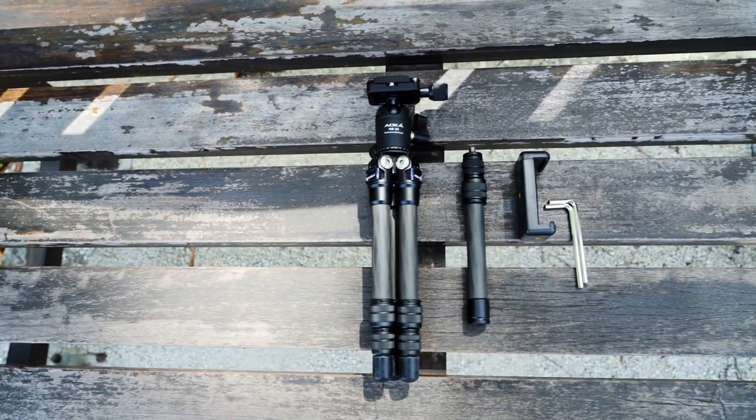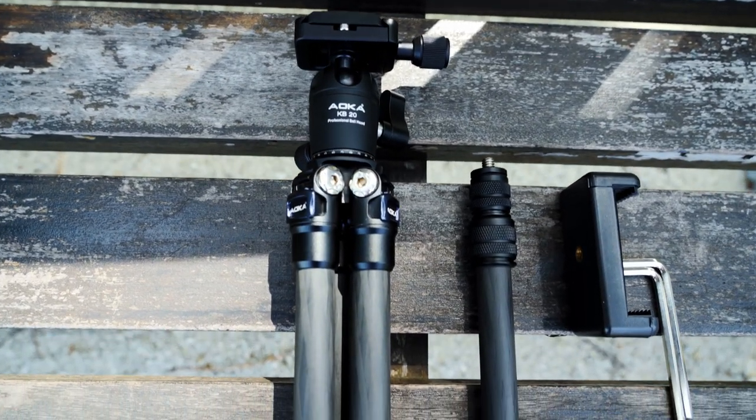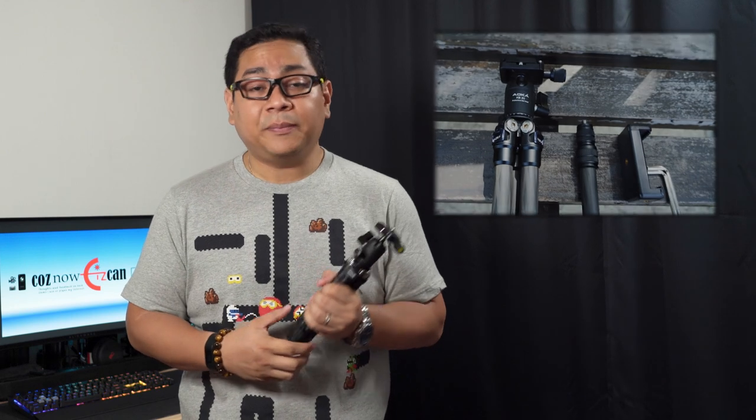It's just a clean matte finish and it's quite light because it's carbon fiber. The Aoka CMP163C comes with the tabletop tripod and an extension pole, along with two Allen or hex keys and a carrying pouch. It's made of carbon fiber and boasts eight layers according to the spec sheet.